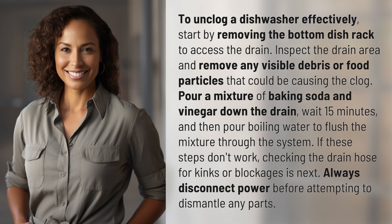If these steps don't work, checking the drain hose for kinks or blockages is next. Always disconnect power before attempting to dismantle any parts.